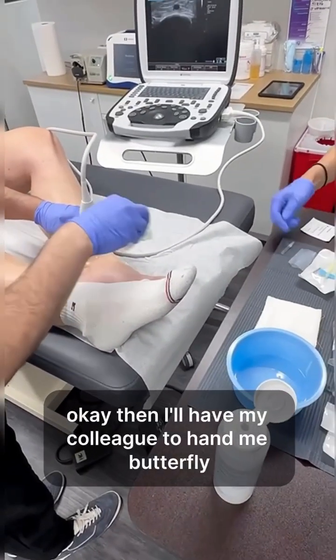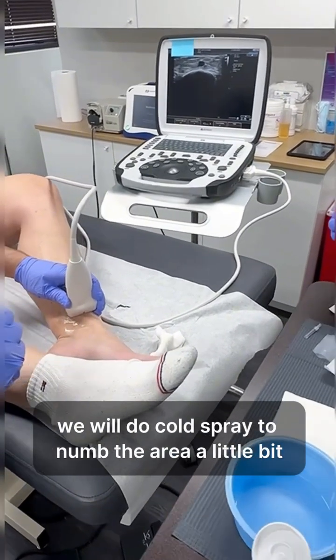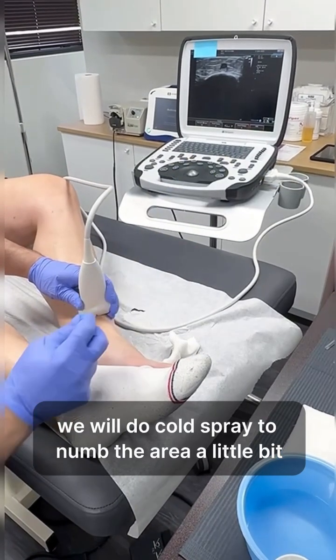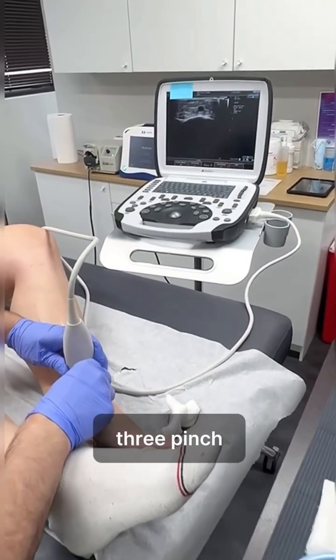I'll have my colleague hand me a butterfly, which is a tiny needle. We will do a cold spray to numb the area a little bit, and I will do a quick pinch. Okay, ready — one, two, three — pinch.